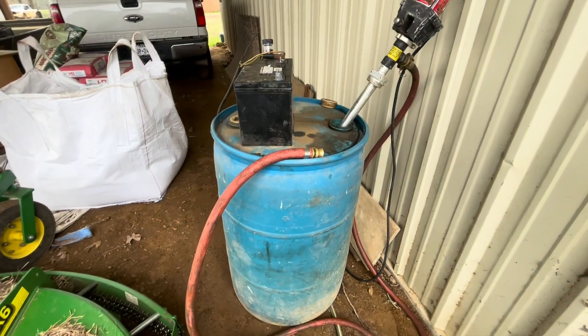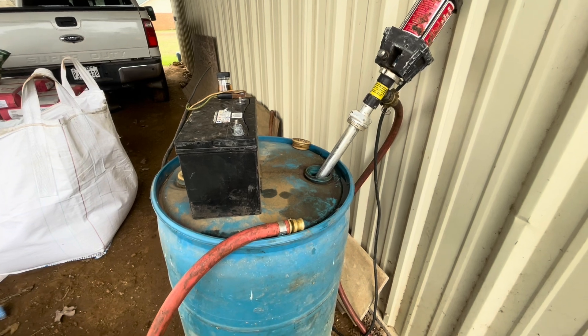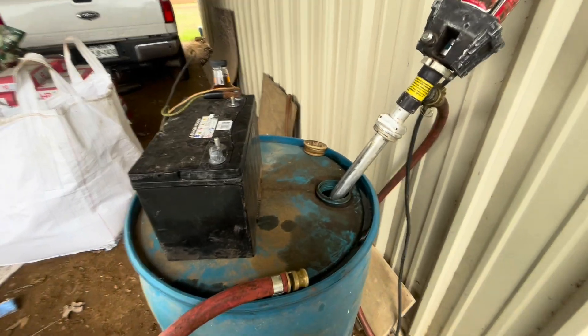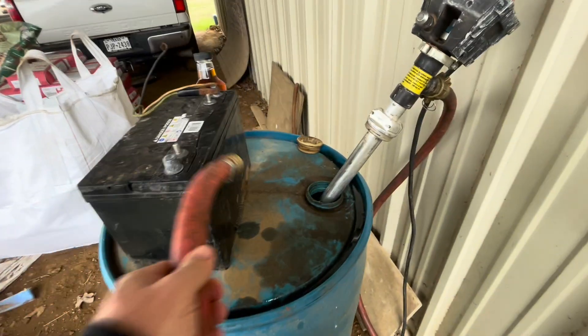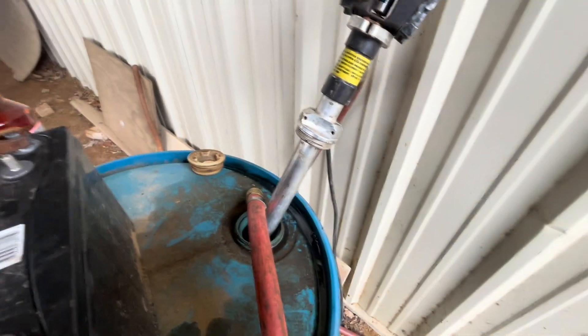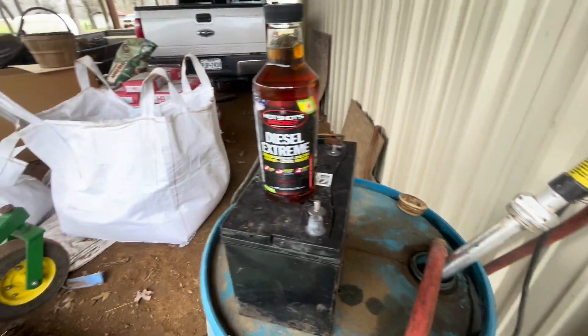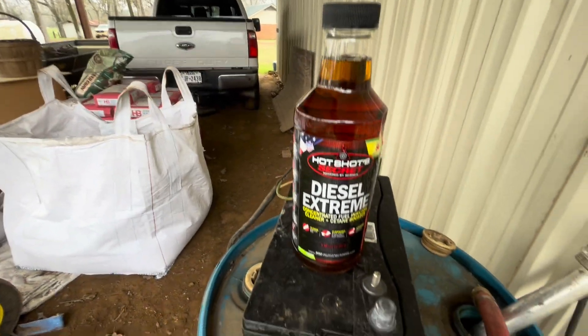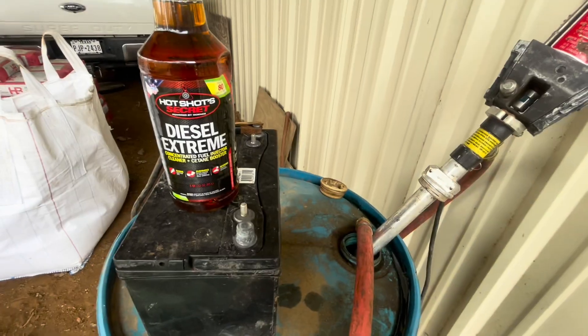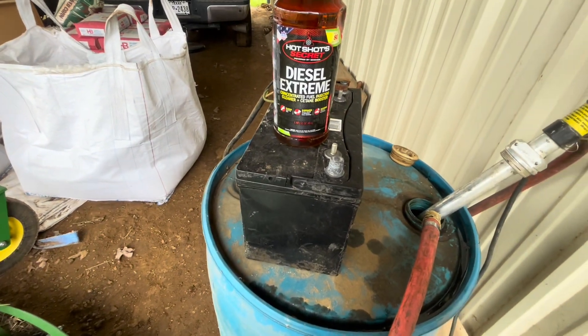So I keep my diesel in a drum under a roof here to keep the rainwater out of it somewhat. I've not always put it in this drum — a lot of times it's just for starting fires and other stuff. But I also fill this tractor up with it.